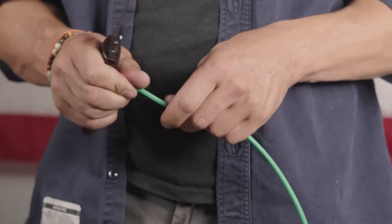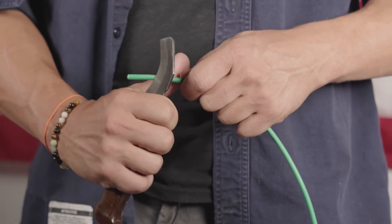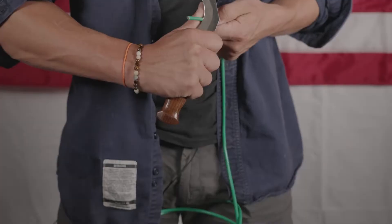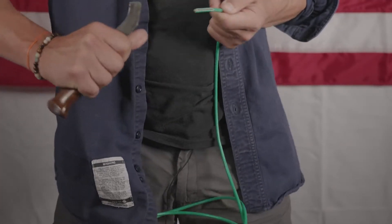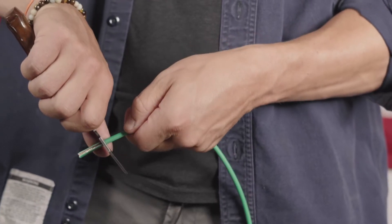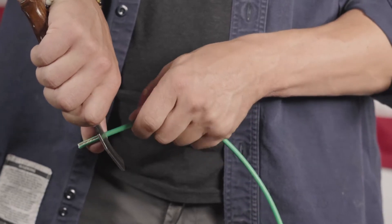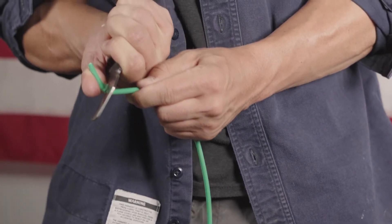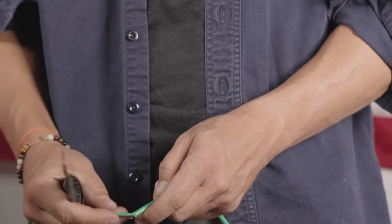I'll show you that again. Take your blade, put your thumb on the back side as a guide, peel it, then set your blade at the bottom of the strip, put your thumb on the back side, and just ice cream scoop.